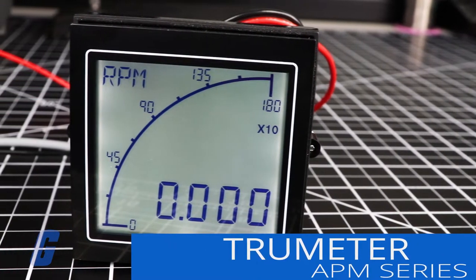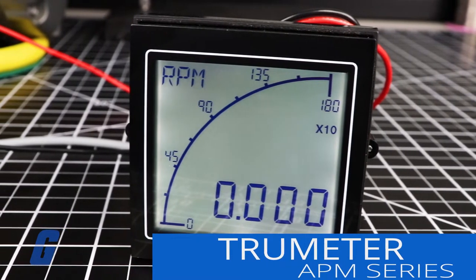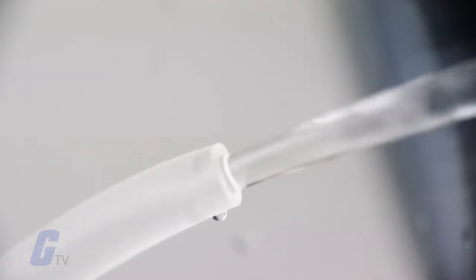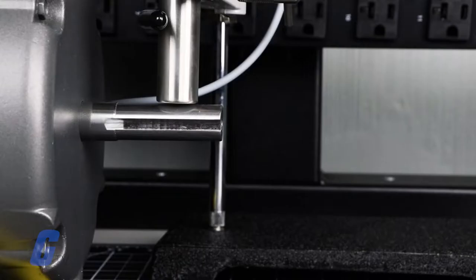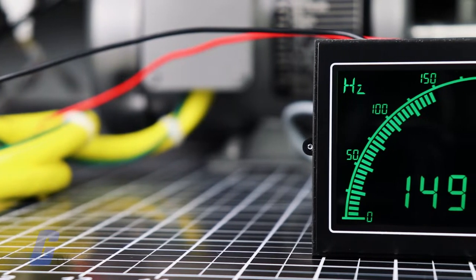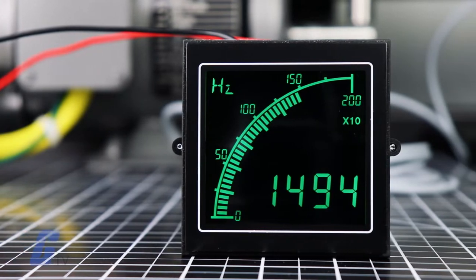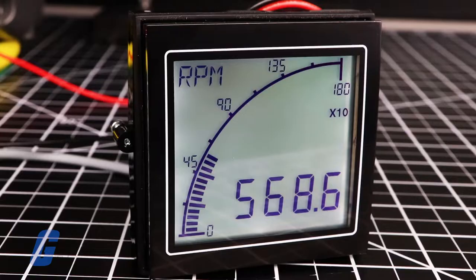TruMeter's APM Series Rate Meters are designed to be easy to use and easy to read. It was developed for use in flow applications, production lines, and motor monitoring, combining the instant visual representation of an analog meter with the speed and accuracy of a digital meter.